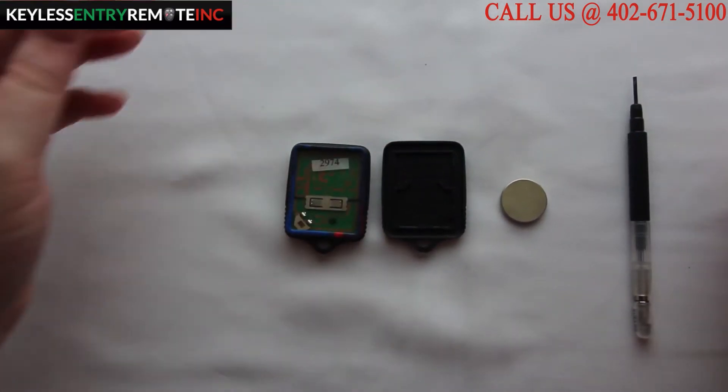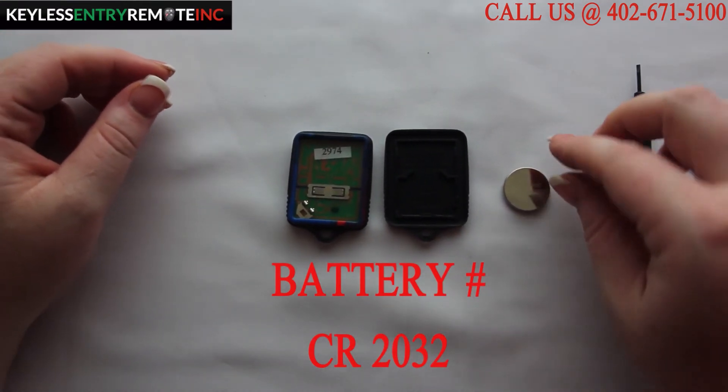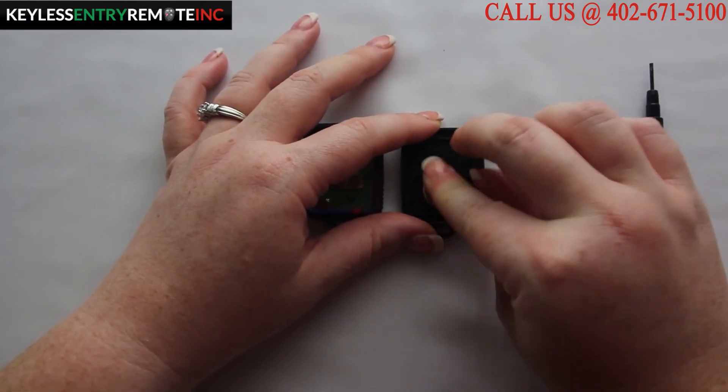The battery for this key fob is a CR2032. To replace the battery, pop the old battery out and replace it with a new battery plus side down.